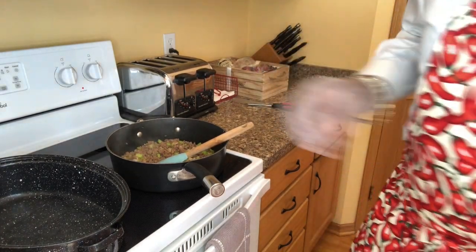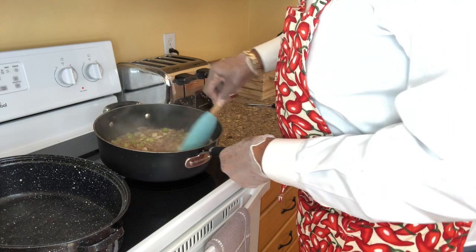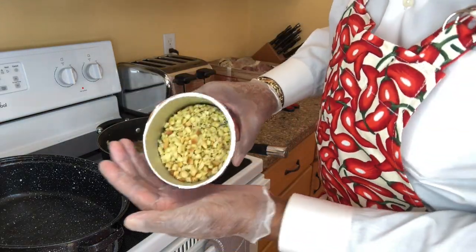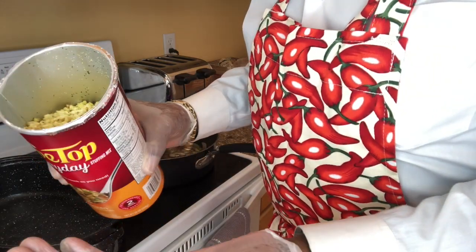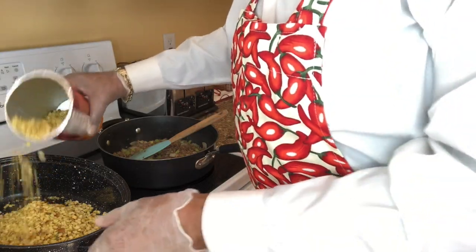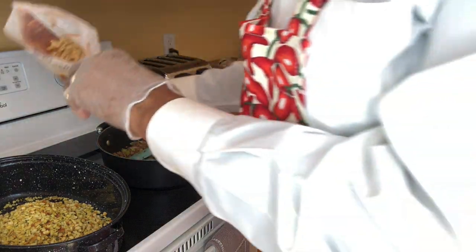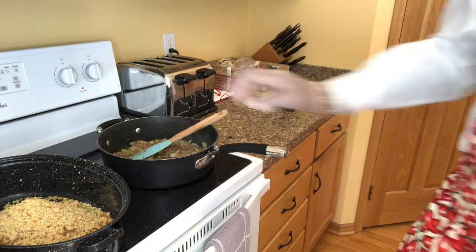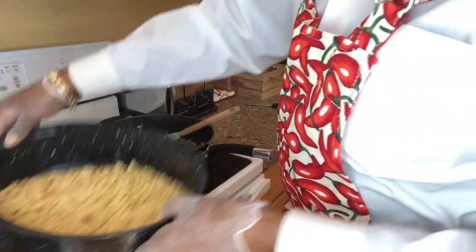Okay guys, here we go. This is all done and ready. That's smelling good! I'm going to now add my stovetop stuffing mix. This is regular bread stuffing here that I'm going to mix with the cornbread — let's start with three quarters of this can, and say half of the cornbread stuffing bag as well. I've used half of each one of those bags. I'm now going to introduce this mixture to the sausage mixture. I'm being careful to watch the ratio of my sausage and other ingredients to my bread mix.